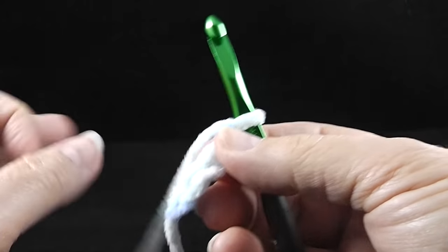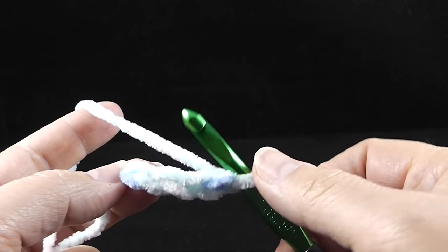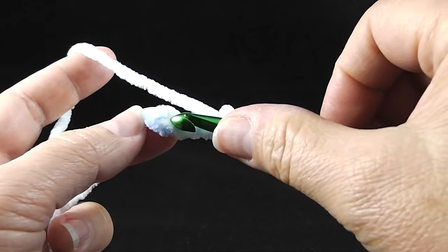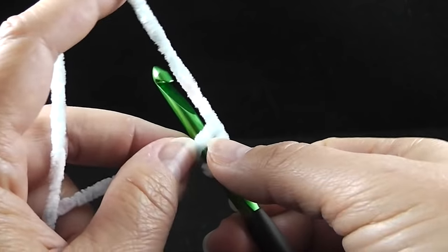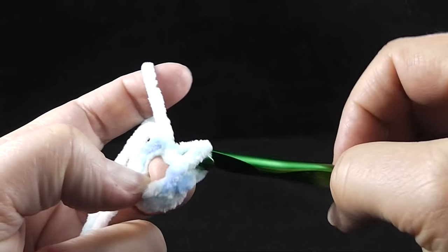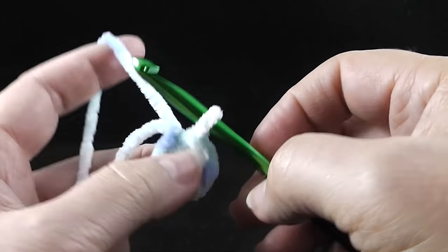This part might get a little tricky if you're a true beginner, but hang in there — it's very doable. We're going to work a slip stitch: stick the hook in the very first chain that you made, pull the yarn through, and then pull the yarn through again. You should now have a little donut or Cheerio shape. Then we're going to chain three.